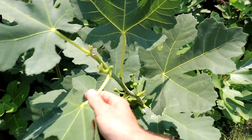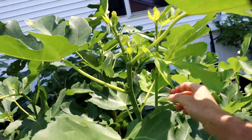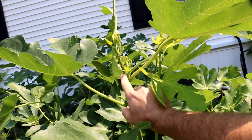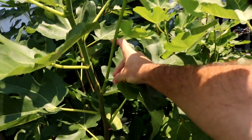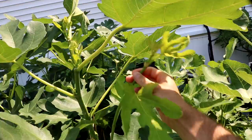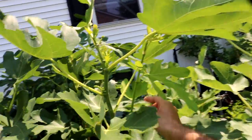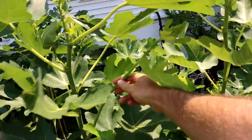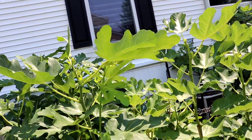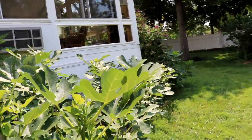Here you can see what happens when you pinch — they form these new branches and the figs. Imagine just these three branches growing to some crazy degree. Fast forward a month from now, they're going to be bigger than this branch right here. Then when they're that big, you pinch them again, and then you double your production. So that's what we're going to be doing in the future with these trees.